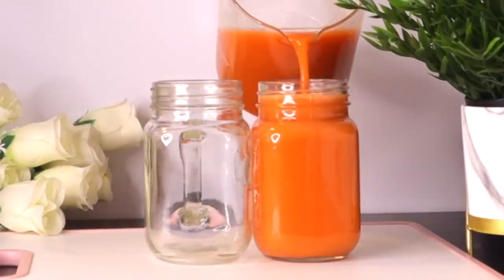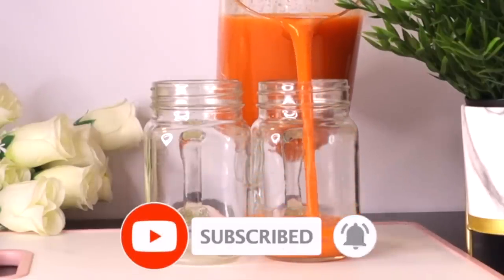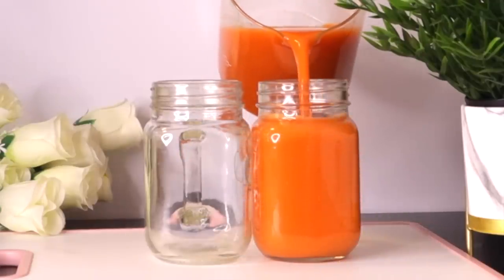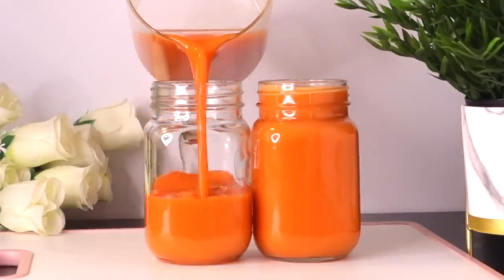Welcome everyone, and thank you so much for watching. If you're new to this channel, I welcome you — please don't forget to subscribe and turn on your post notifications. Thank you to my old subscribers that are always coming back. In today's video we're going to make this delicious drink that will help to nourish your skin and help your skin stay young, glowing, and supple.